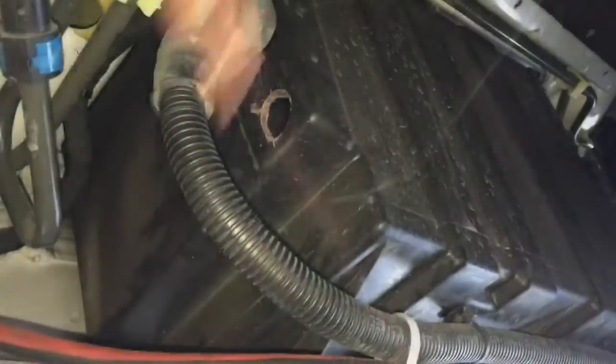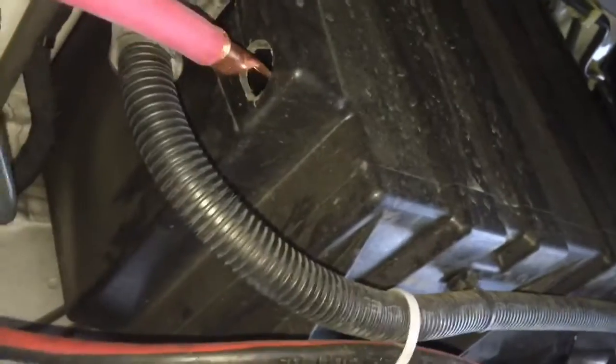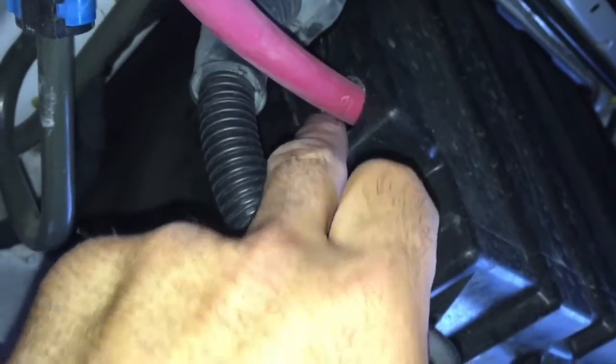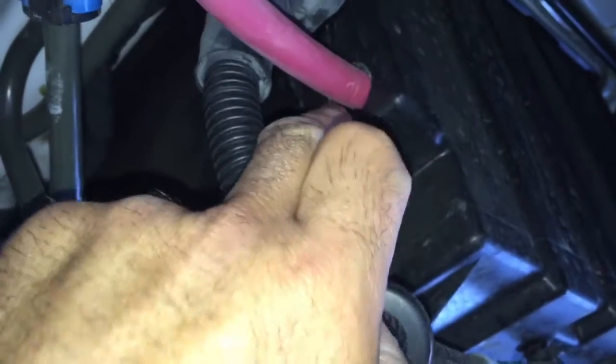Here is the battery box from underneath — just a plastic box. What I did is I made myself an access hole right there. I'm going to slide the wire right through, and I'll probably use this grommet here. You need to figure out some way to definitely make this watertight so that stuff doesn't get into this box.